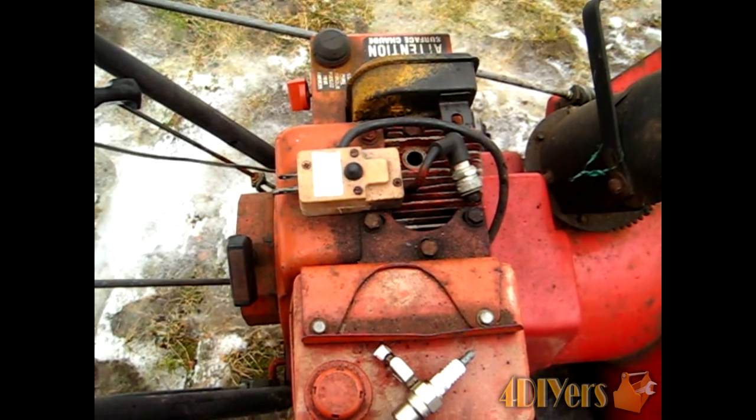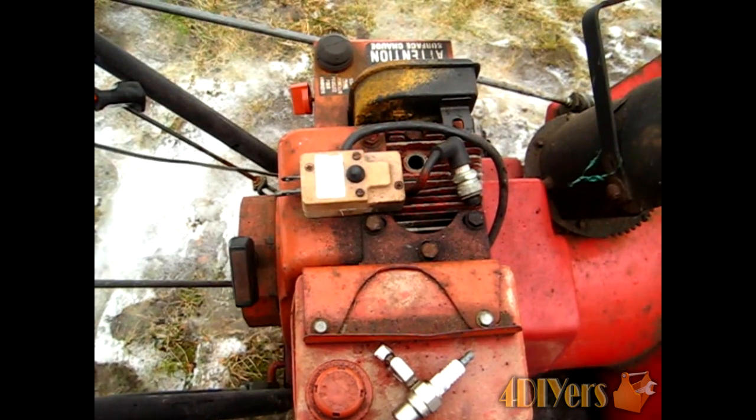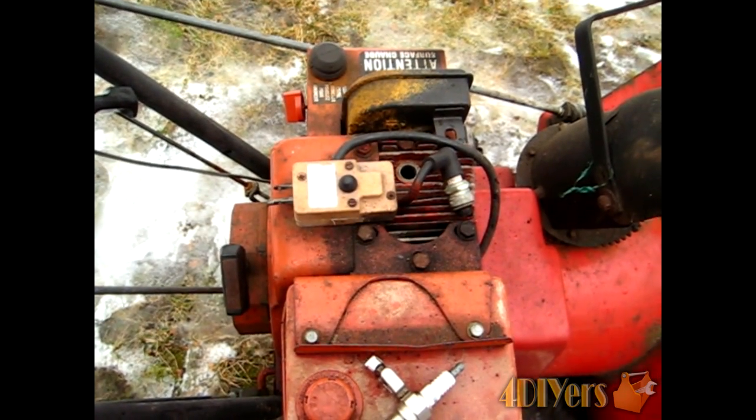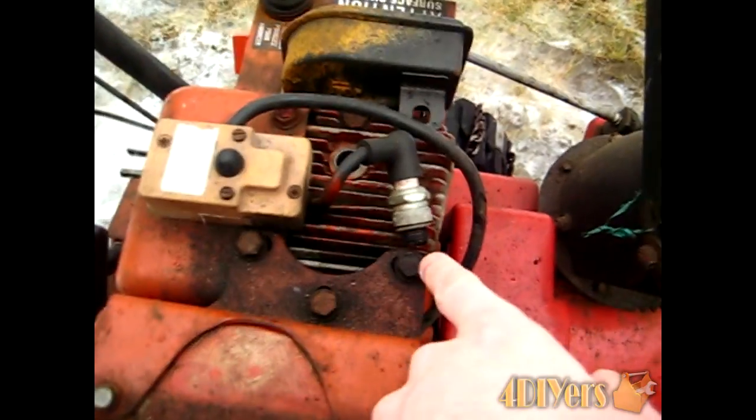As you saw in the video there it's a little hard to see. With the spark it's a lot easier to see in person. It does have a tendency to be sometimes yellow, sometimes a blue spark, depending on how well I'm grounding out on the tab itself.